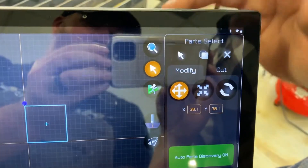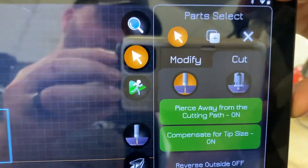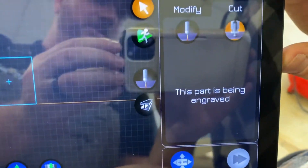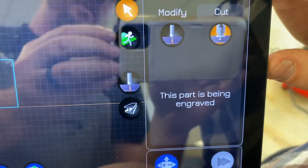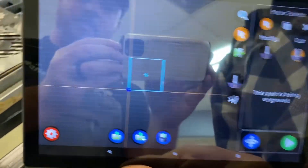We opened up the test square file and you can see we have the part select panel open, which is where you can move your parts around. If you press the cut button, it's going to show you that you now have an option between using the plasma cutter or the engraver for this part. It says this part is being engraved and it turns off the automatic pierce points and offsets, because it's going to engrave directly on the path. We'll send the file.